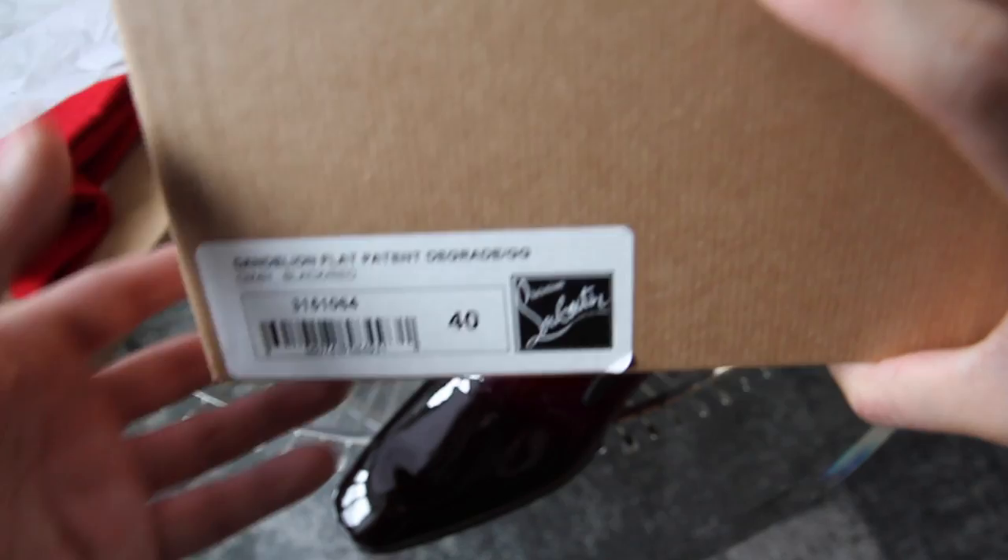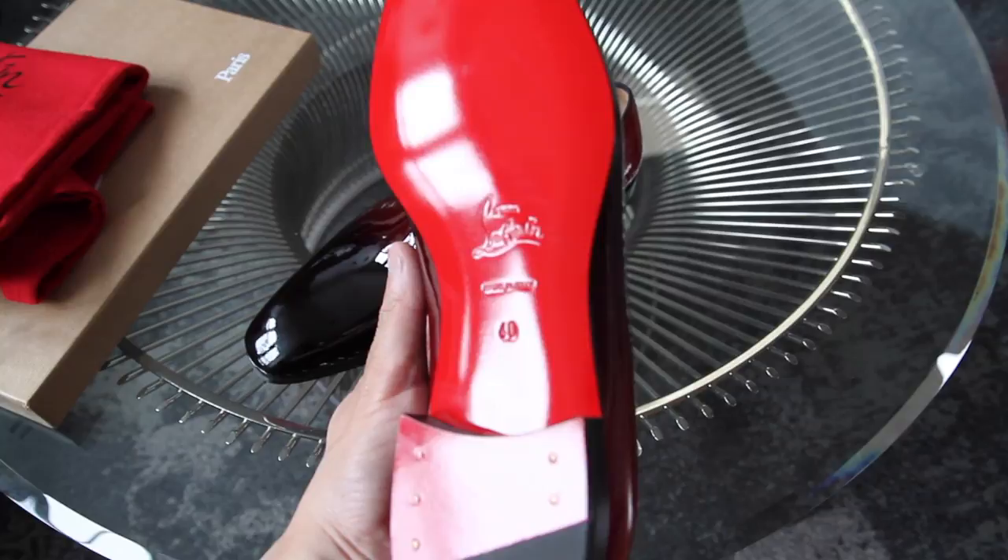Here's the bottom of the shoe. This is made in Italy — I'm pretty sure most if not all of their shoes are made in Italy.